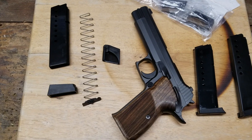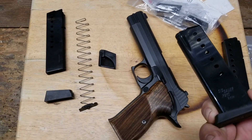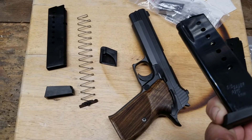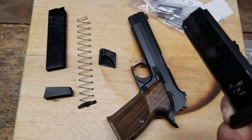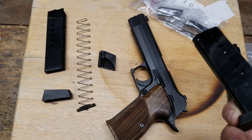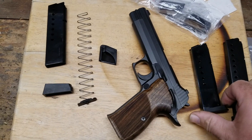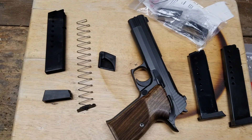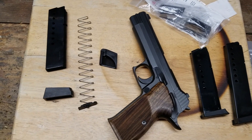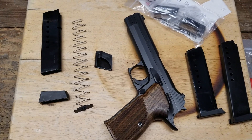The downside that just doesn't make any sense is the magazine that only holds eight rounds in a full-size pistol — eight rounds of nine millimeter. Apparently it's a tradition, a nod back to the original P210, but still, that's nuts. If it was .45 or 10 millimeter, okay, eight rounds — yeah, fine. But a full-size nine millimeter that only holds eight rounds is nuts.